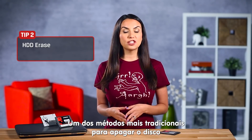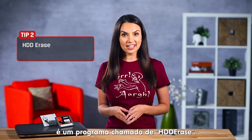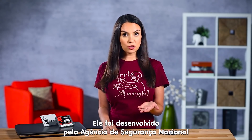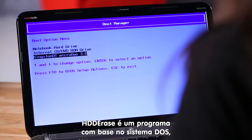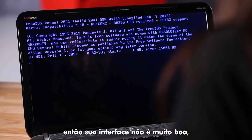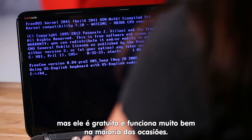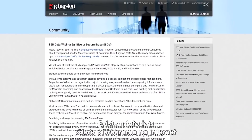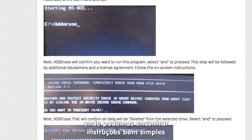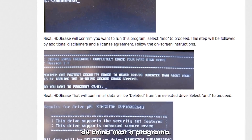One of the original methods for erasing drives is a program called HDD Erase. It was originally sponsored by the NSA and is available to everyone — pretty cool. HDD Erase is a DOS-based program, so it's not the most user-friendly, but it's free and works well in the right situations. Don't get overwhelmed — there's a walkthrough of HDD Erase on our website with step-by-step instructions on how to use the program.